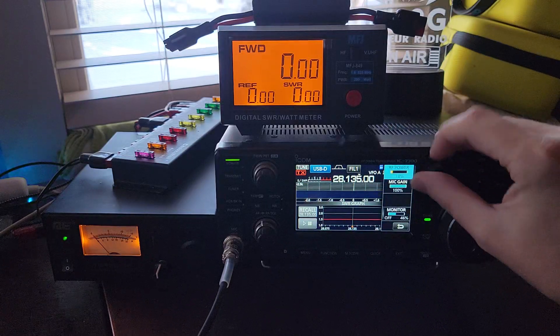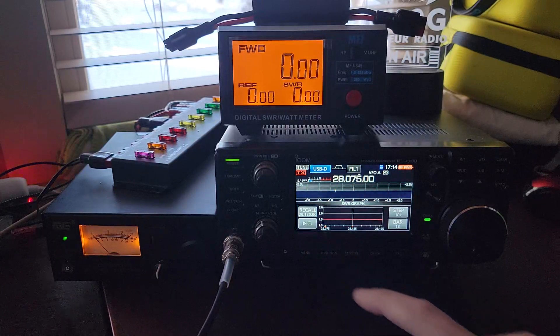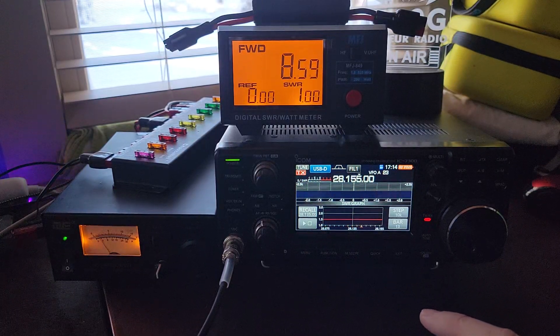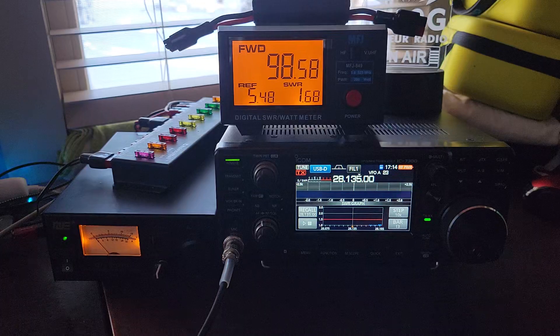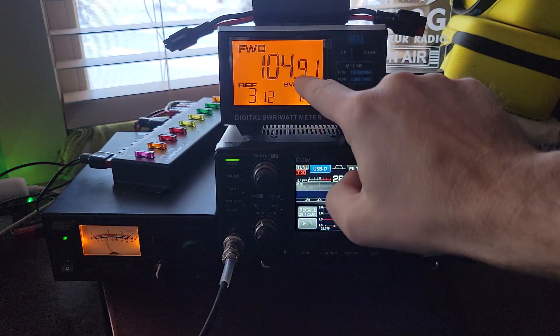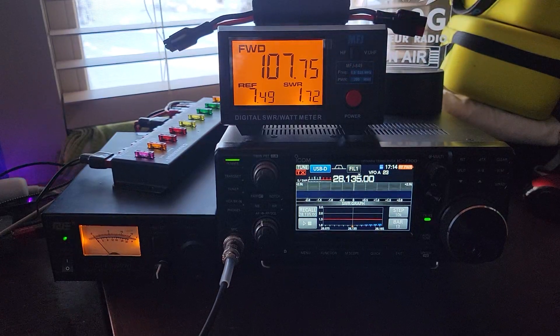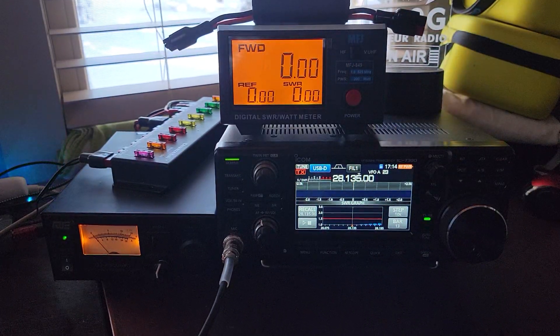Let's give it the opposite end of the spectrum — 100% power. All right, let's key it up. Holy moly! I saw up to 106 watts. What did you guys see? That is crazy! Is there ever a reason to test the SWR of your antenna at 106 watts? 107! Holy moly!